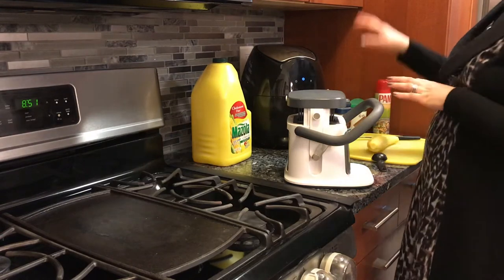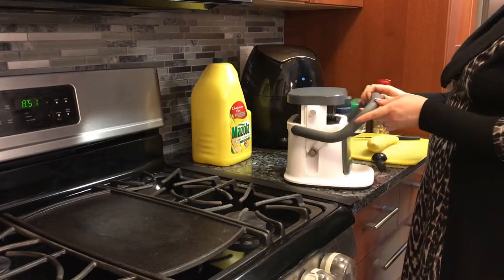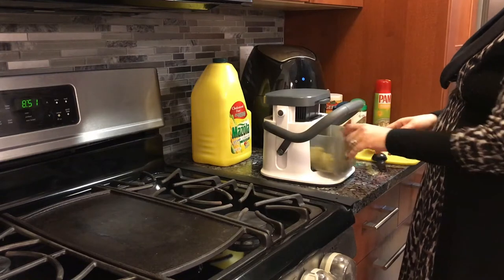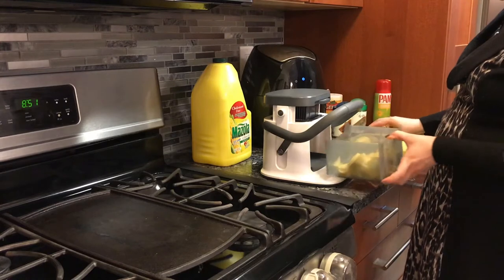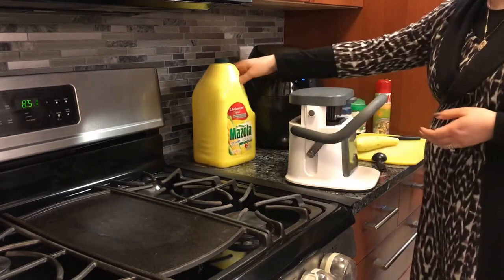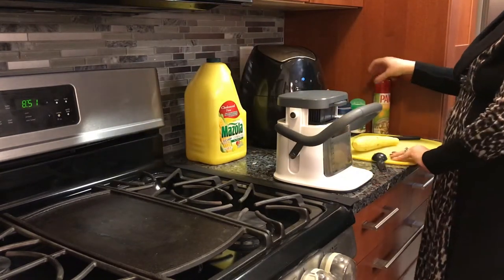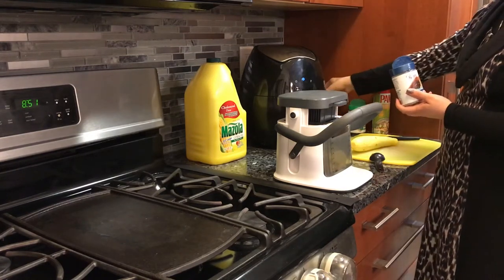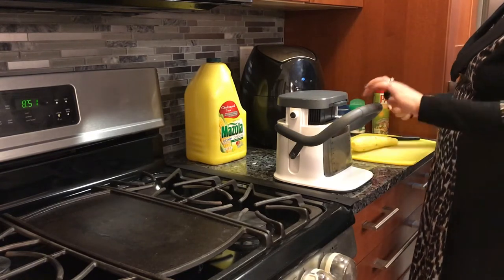Today we're making yellow squash in our air fryer. We're going to be using our Williams-Sonoma chopper. I've already chopped one yellow squash, so we're using two yellow squashes for this recipe. We're going to use Mazola corn oil, pan spray, black pepper, table salt, and dried dill.